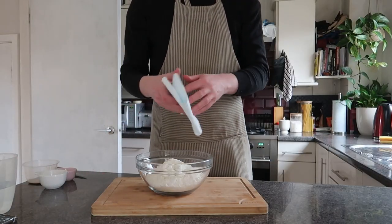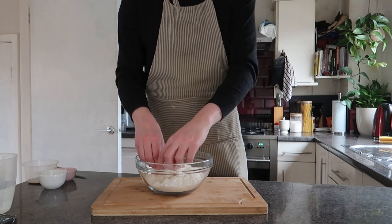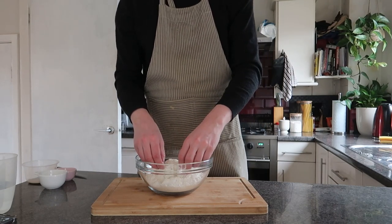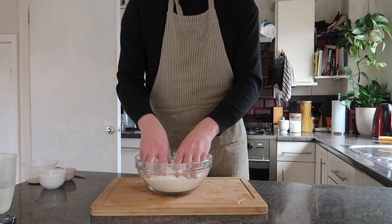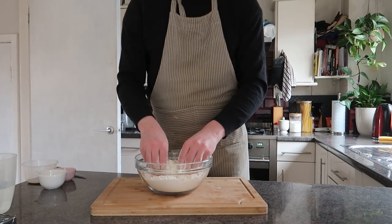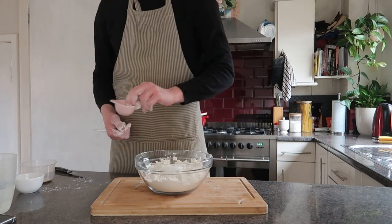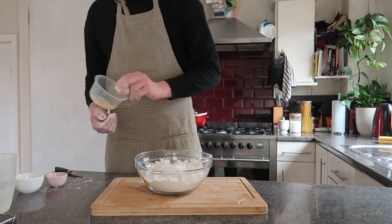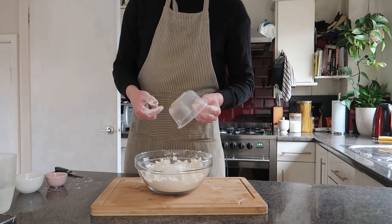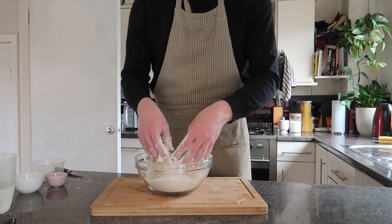Inside the bowl we have 500 grams of strong white bread flour, to which I'm adding 30 grams of lard — vegetable shortening, whatever you prefer to use. I'm using lard, and then you're just going to pinch that together with your fingers until it fully crumbles in and you can't really see it anymore. Then we're going to add 10 grams of sugar, 10 grams of salt, and 5 grams of fast action or instant yeast, and just gently stir all that in until it's incorporated.